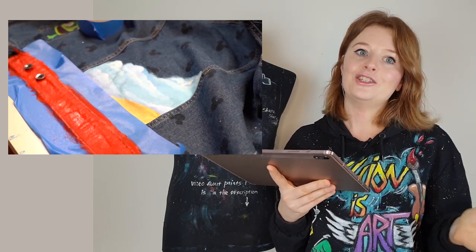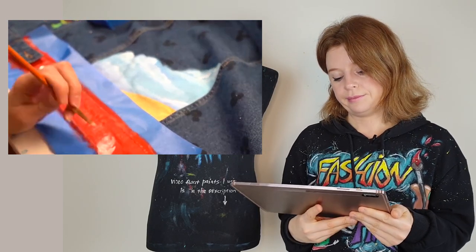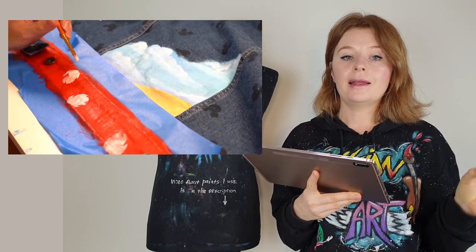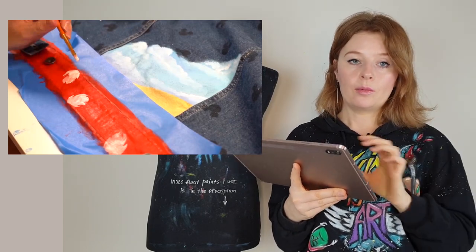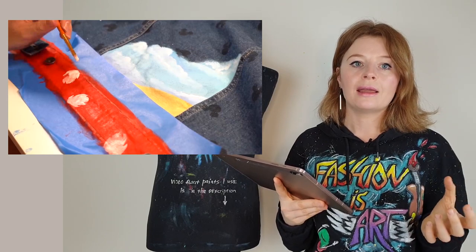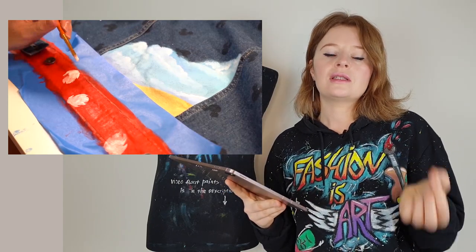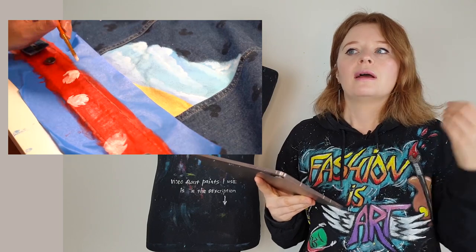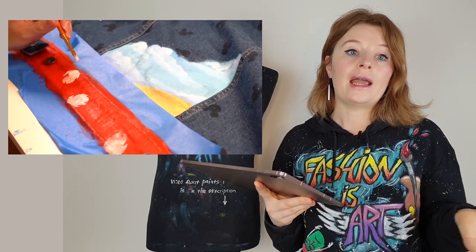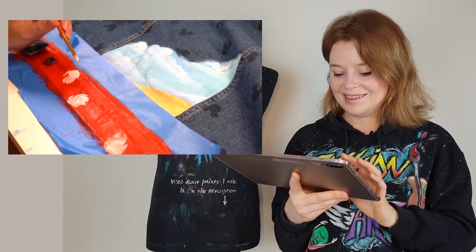One more mistake: she tries to create a clean ornament on a red background but makes it on a wet background - she didn't wait for the red background to dry. So it's hard to create clean lines and shapes. This isn't just about painting on clothes - it's the same as painting on canvas. You can't create clean graphic elements on a wet background. You need to wait until it dries, or use a hair dryer to speed it up.